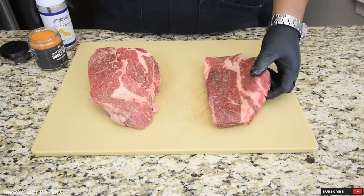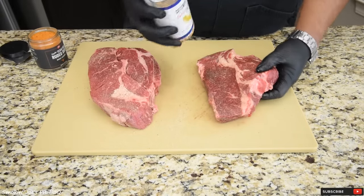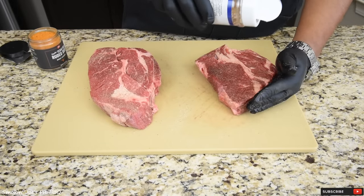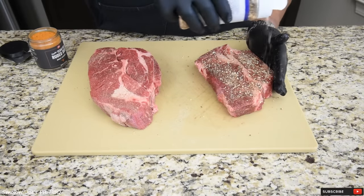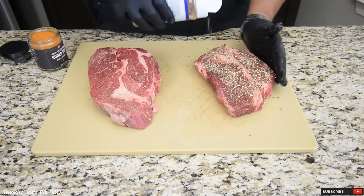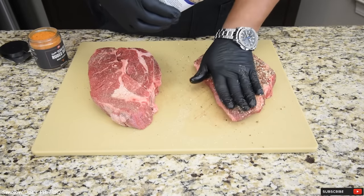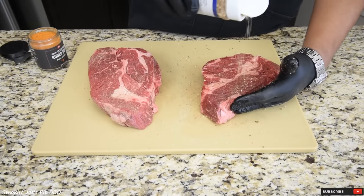The second rub I'm using on this smaller chuck roast is from Cattlemen's Grill — this is their California Tri-Tip rub. If you've never tried this, I highly recommend you give it a shot. It is so darn good. Not only is this rub good on tri-tip, but it's good on any big pieces of meat like this — any steaks, maybe some picanha. It's a really coarse rub.